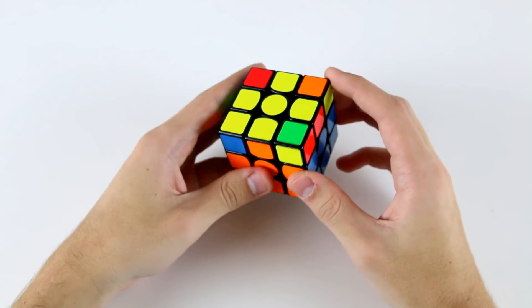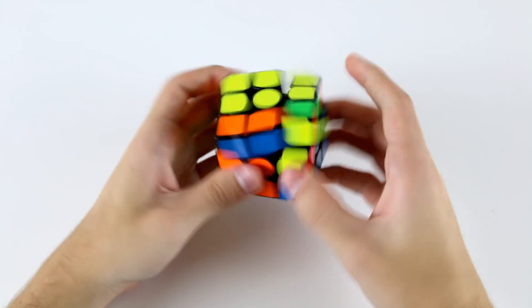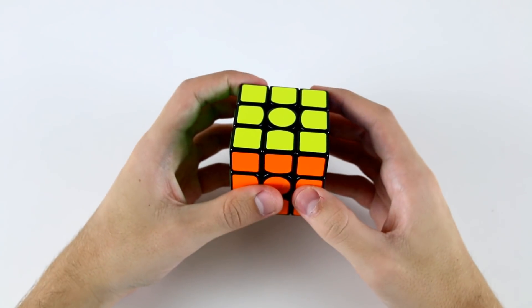And then I would solve these two in order to orient some last layer edges. Now I've got a SUUNE and teeth situation. So pretty easy solve.